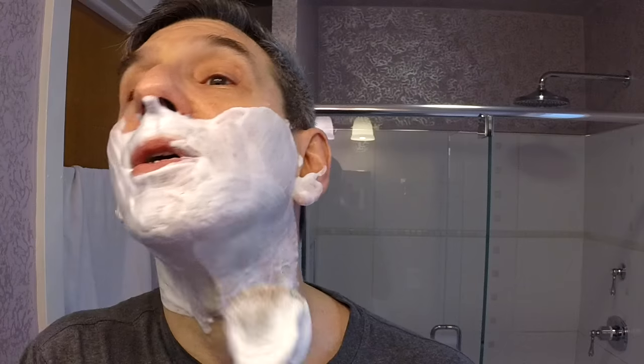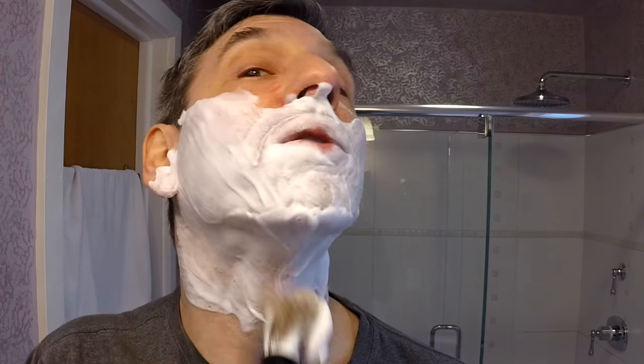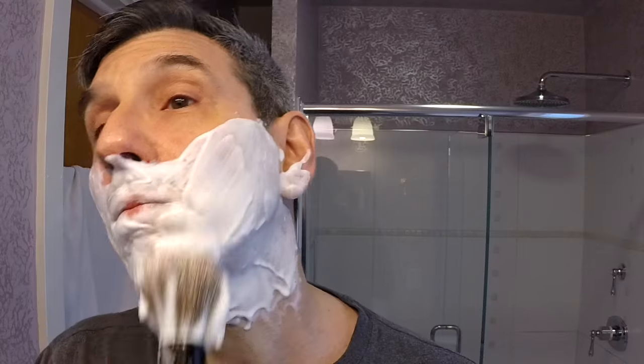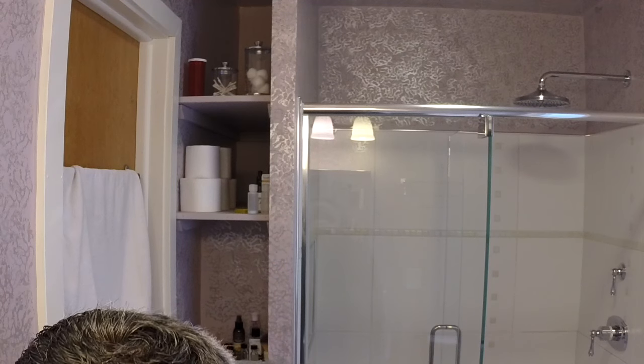Wow, beautiful super smooth lather. The scent persists — again, not overpowering. Look at that — beautiful, absolutely wonderful. Pass number three, against the grain.